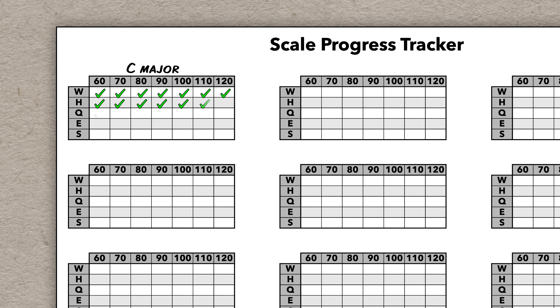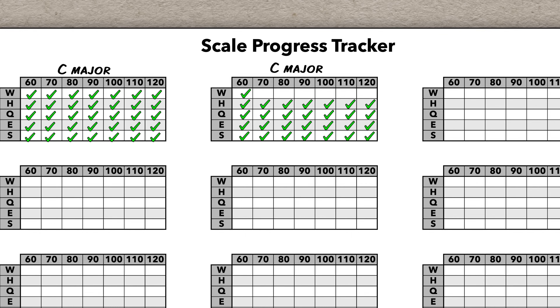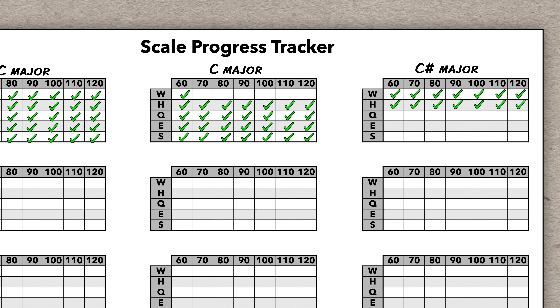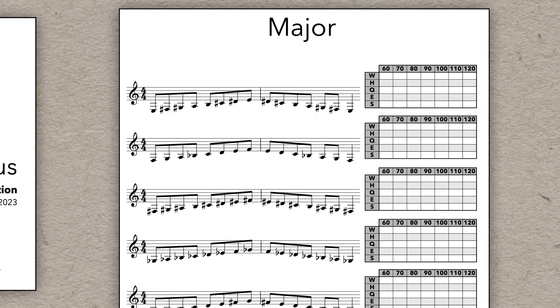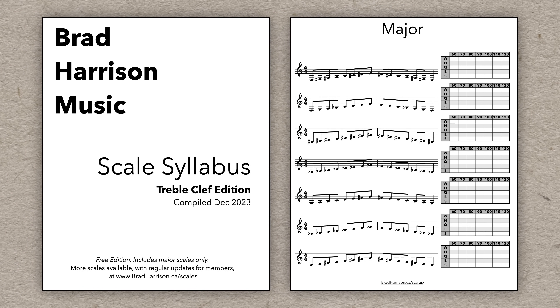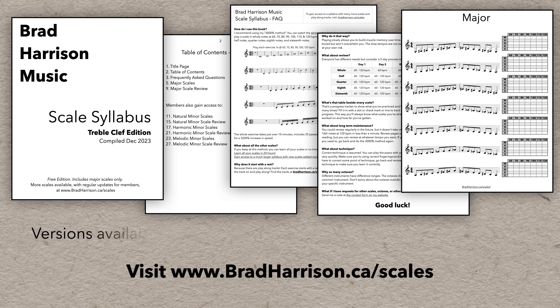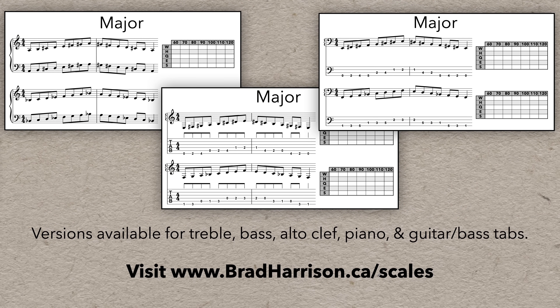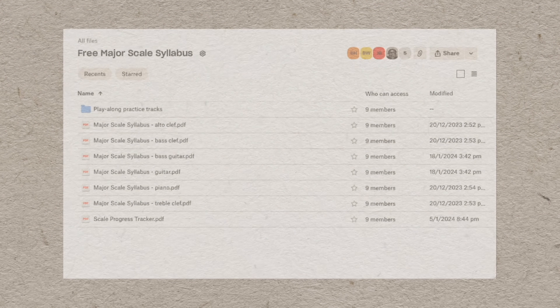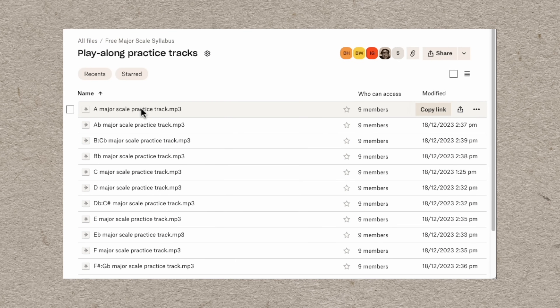You just write the name of the scale you're working on and check off the tempos you've completed at whole notes, half notes, quarters, eighths, and sixteenths. You'll clearly see where you're at and what's next to work on. And if you're a visual learner, you'll probably appreciate seeing the scale written down with the progress tracker right beside it. I've created a free PDF with all major scales in a ton of octaves, with versions for treble, bass, and alto clef instruments, as well as versions for piano with both treble and bass clef together, and guitar and bass with standard notation right beside the tabs. I've also created play-along recordings for all keys, with a bar of rest to set the tempo for each exercise so you don't even have to readjust the metronome.